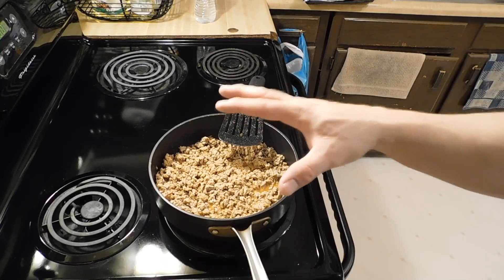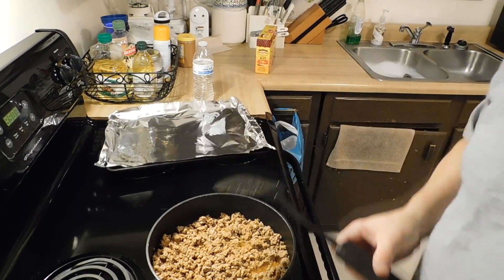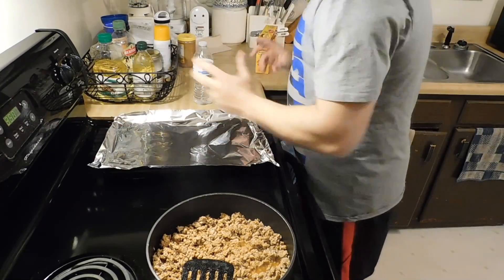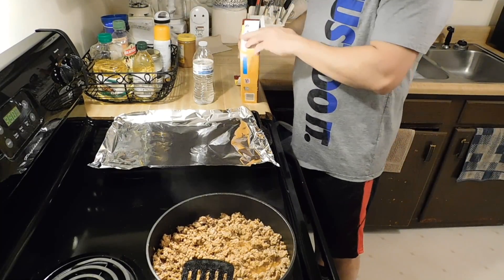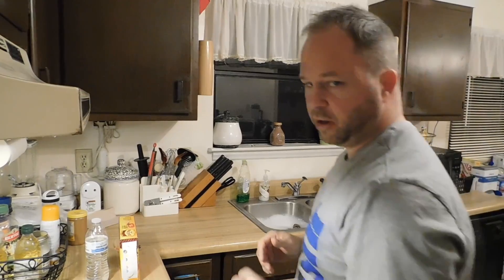We've got this cooking right now. Let me pan the camera over here. A lot of times I'm doing intermittent fasting — I'm also doing a protein-based nutritional plan that I have. If you're interested in that, hit me up in the comments below.